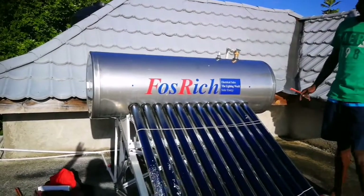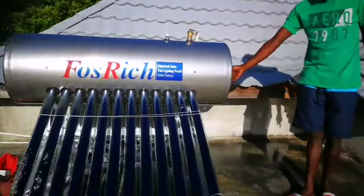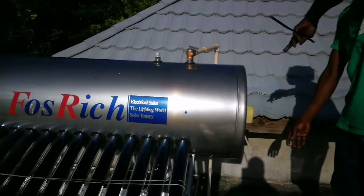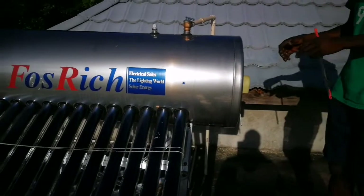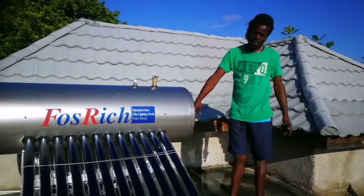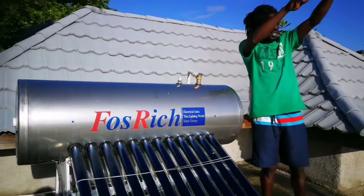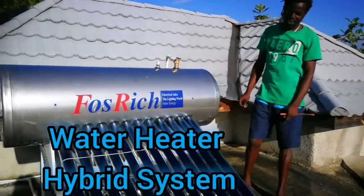On overcast days, that would be a problem — but they have something called an element. You can put electricity on it. When it's overcast, you turn on the current and you get hot water. That's why you have a backup. So this basically uses the sun and electricity — it's like a hybrid system.